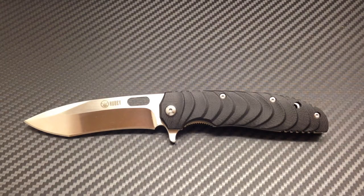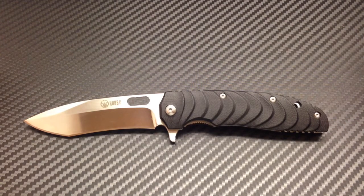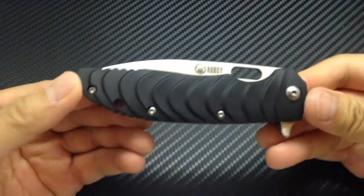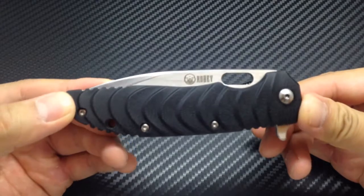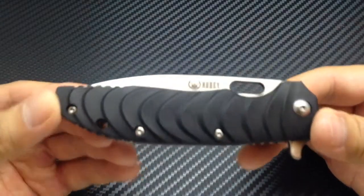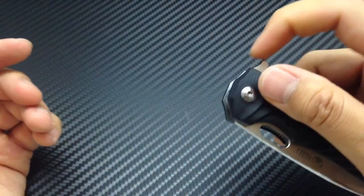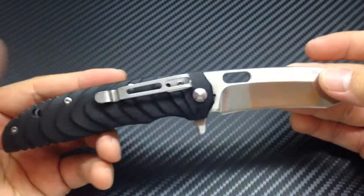What's up YouTube, this is Bushcraft Dave and tonight I am bringing you a review of the Kubei Large Flipper. This is a brand that is very new to me. I am quite familiar with Inlan, with San Renmu, with Gonzo. But one night up late searching on Amazon looking for another budget friendly knife to purchase, I came across this brand. This thing really stood out to me because it uses ball bearings — this is my first knife that uses ball bearings — and I just wanted to give it a shot. It was only $22.